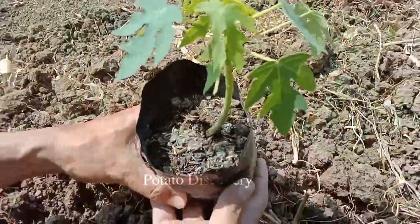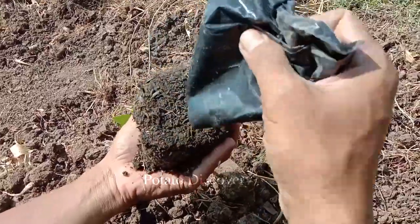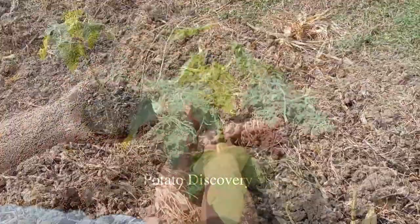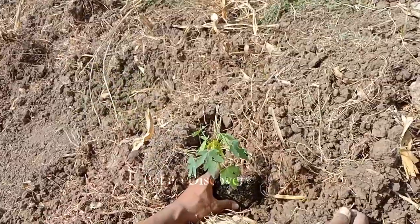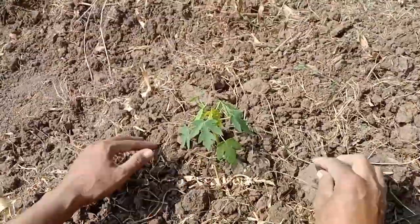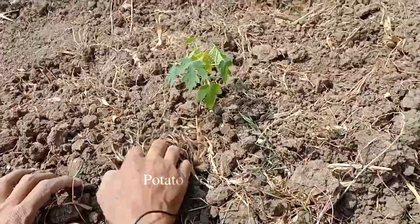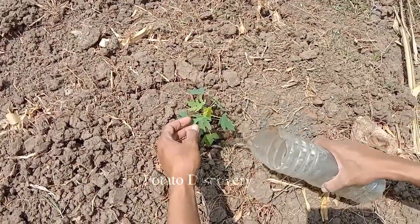After that, you should choose a good quality papaya variety with good disease resistance to ensure good growth. You need to water evenly and regularly to ensure enough water for the plants. You should water early in the morning or at noon to avoid the plants suffering from water stress.